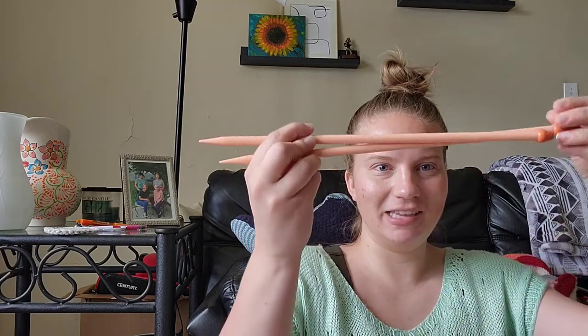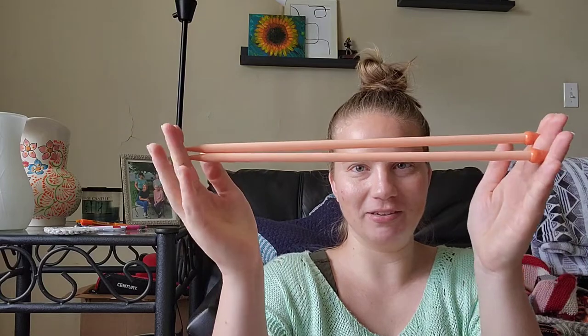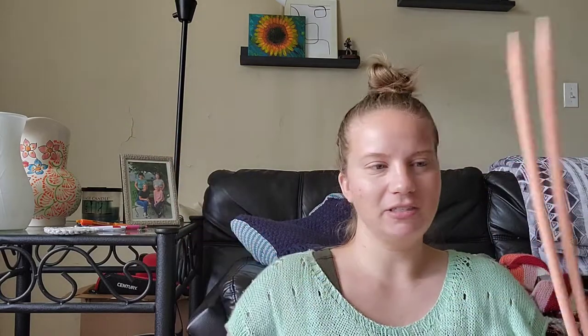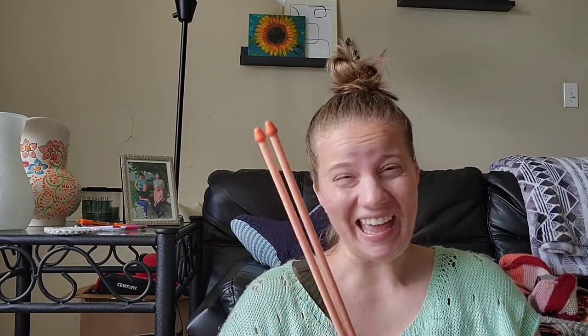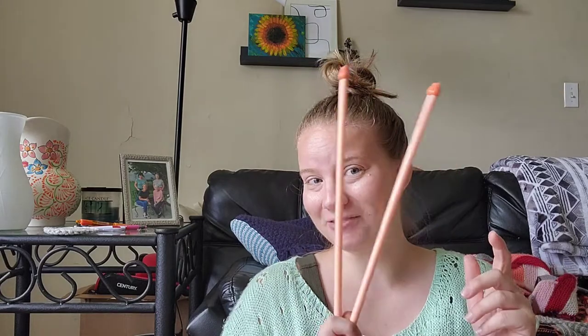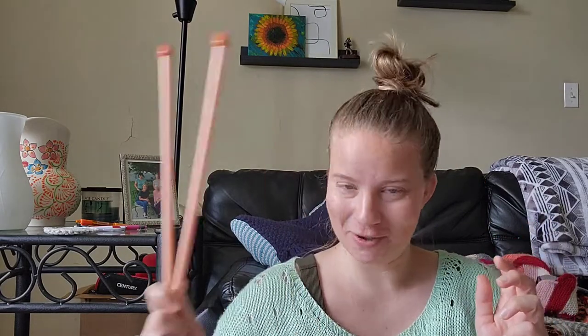I'm gonna start with probably one of the most important things besides the yarn, which is the needles. First I'll just take you kind of through my needle journey. This is what I started with — these straight needles from Michael's, plastic. The first needles I ever bought, and yep, hate them. I hate straight needles. I'm a hundred percent circular needle person. So yeah, I don't use these ever anymore; I just pulled them out for the sake of this video.